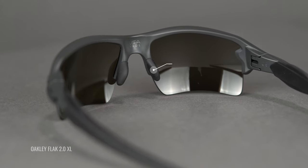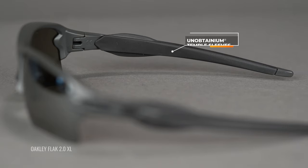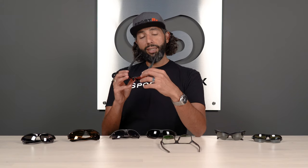They all have lots of unobtainium — that's Oakley's name for the rubber material they use. The hotter you get and the more you sweat, the stickier and tackier it gets, so it's kind of self-activated. They all use Oakley's three-point fit system, which means the temples go straight back and don't hook behind your ear. A lot of people find that really comfortable, and it stays in place really well — Oakley's obviously been doing this a very long time.